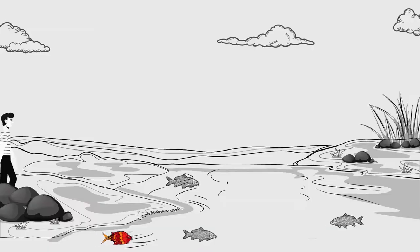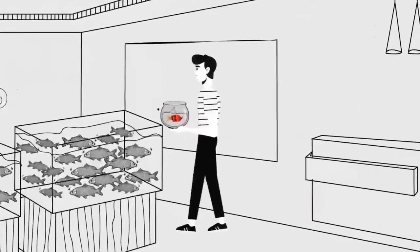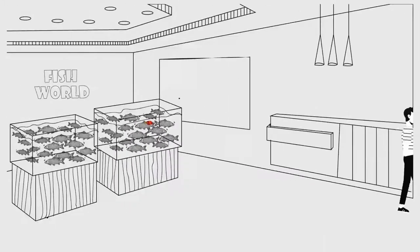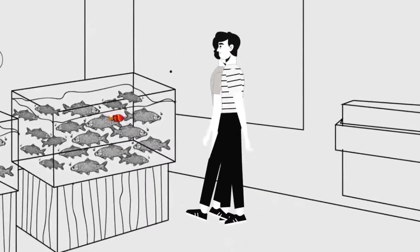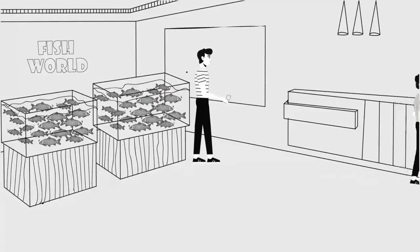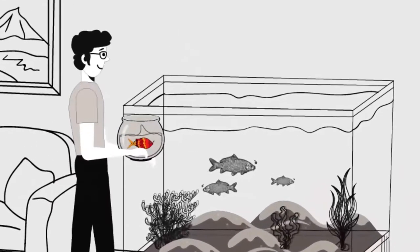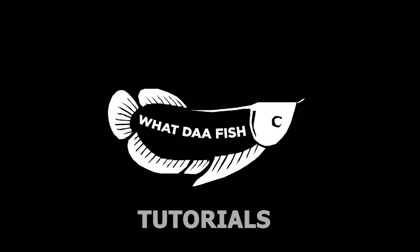Hello and welcome to another tutorial from What the Fish. Today we will talk about pH, which is the power of hydrogen and which is very important in this hobby. We will calibrate a digital pH meter and use it so that you can use pH sensitive fish.